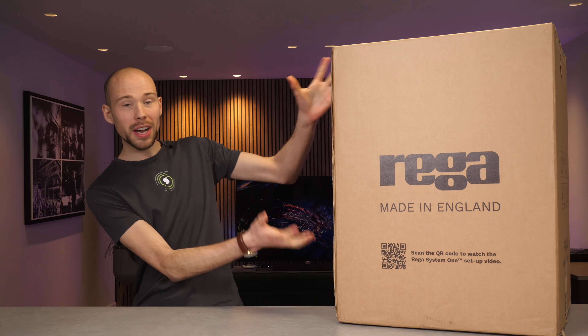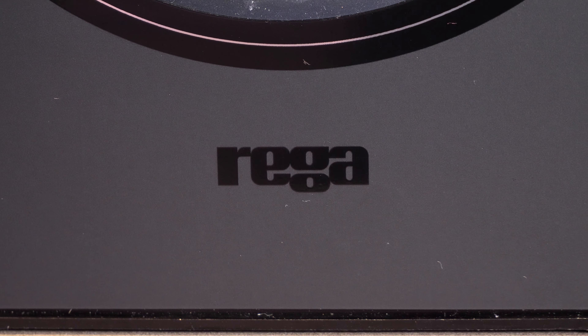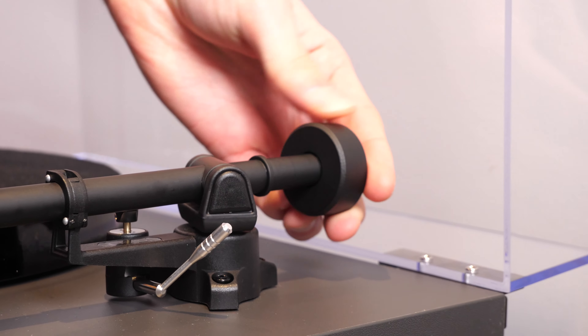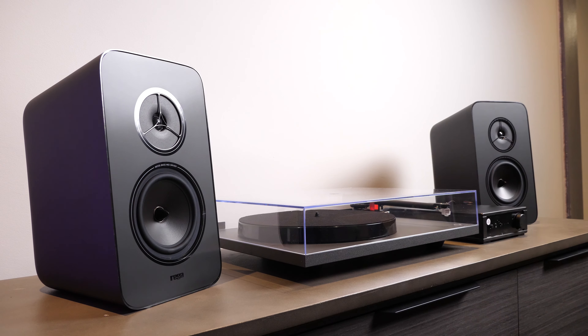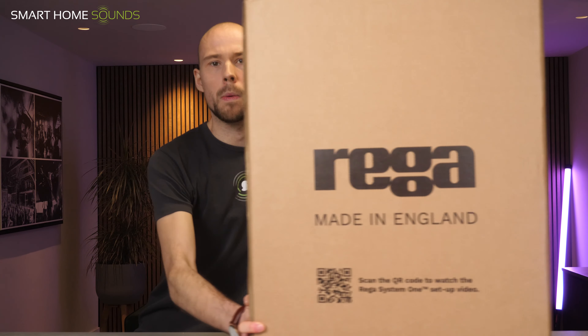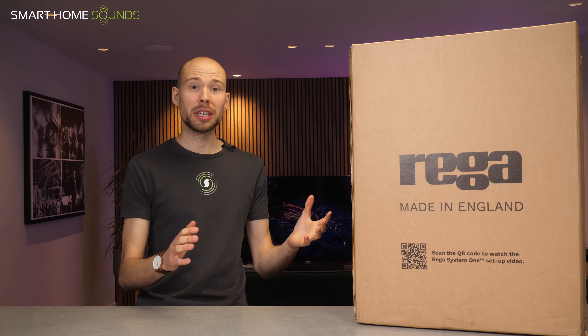I can't believe I've got my hands on it. It's finally here, the Riga System 1. Hello. So we've been eagerly awaiting its arrival for well over a year, but this is it. We finally have the Riga System 1 in front of us.